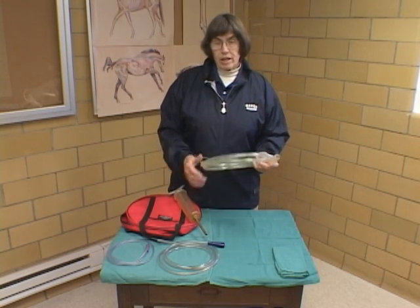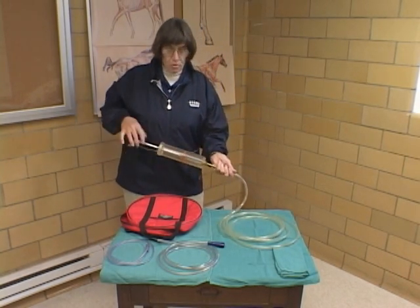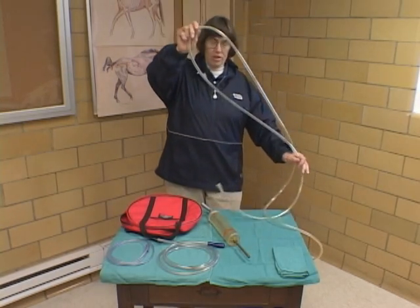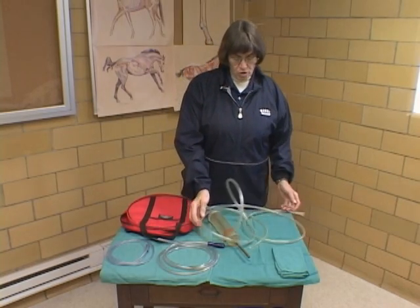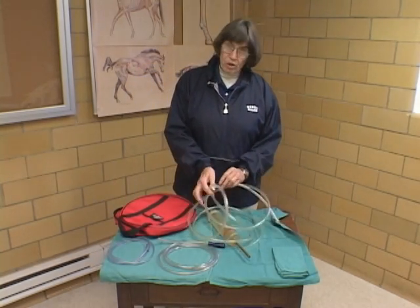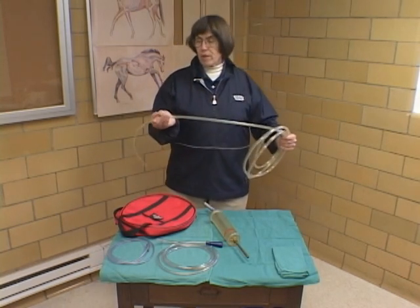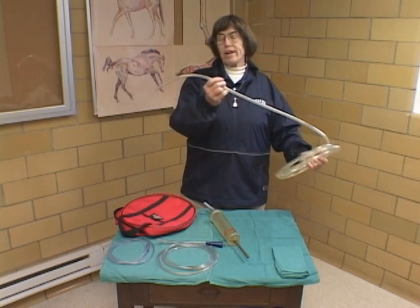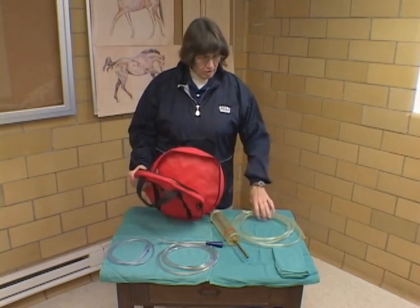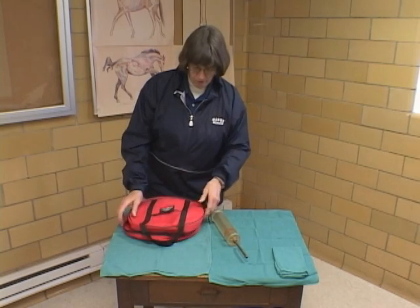When we are finished with them, they get cleaned. We use a soapy solution — we would flush a soapy solution through them and rinse them well. We like to then hang the tube up somewhere so it can dry. When we store it in our car or the hospital, we like to keep it in a coil. This coil helps us a lot when we pass the tube, because we want to pass it into the ventral meatus and keep it staying down there. We keep our tubes in a case in the car so they stay protected and keep that coil.